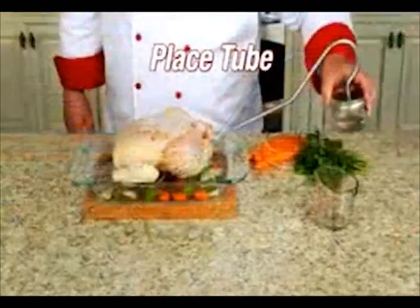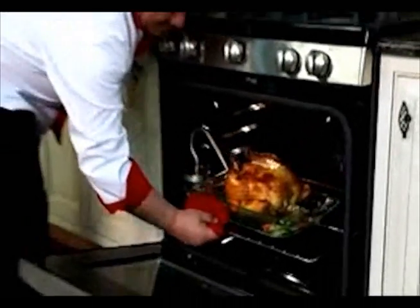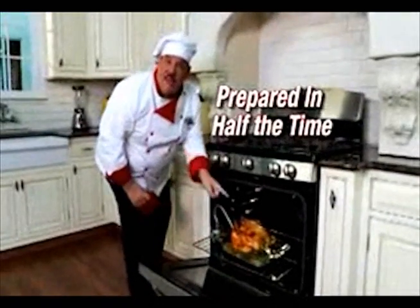Watch. Just add liquid, place the turbo tube into the chicken, then roast for 45 minutes. Now look — it's moist and beautifully browned, prepared in half the time.